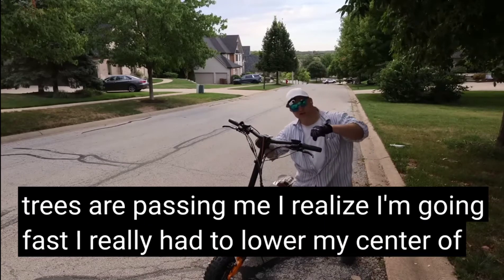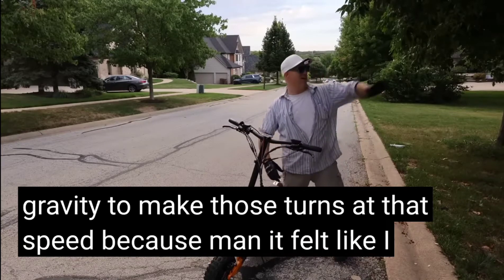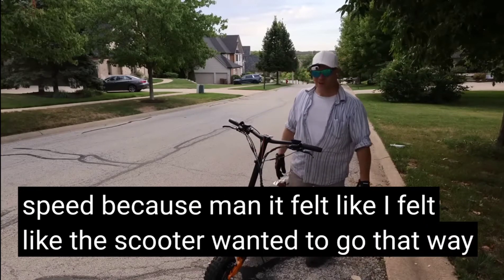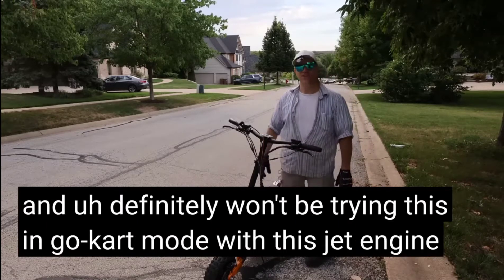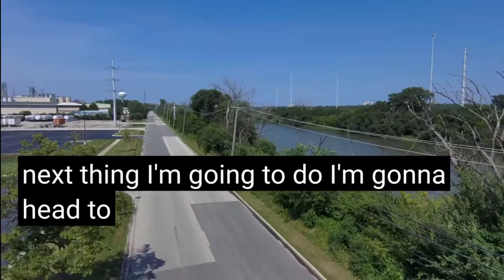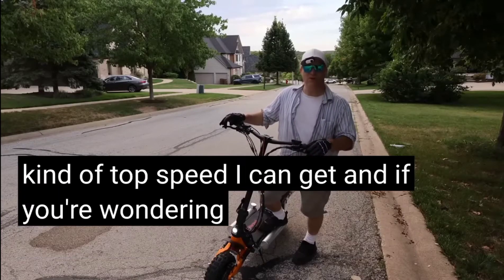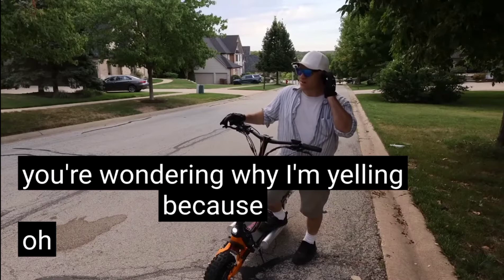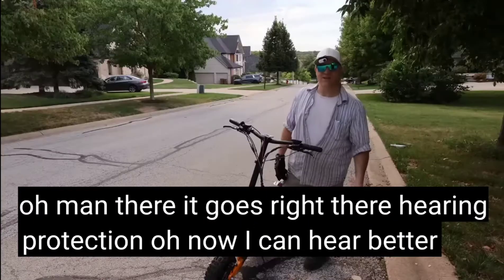I really had to lower my center of gravity to make those turns at that speed because it felt like the scooter wanted to go that way. I definitely won't be trying this in go-kart mode with this jet engine. Next thing I'm going to do is head to a straightaway and see what kind of top speed I can get. And if you're wondering why I'm yelling — hearing protection. Now I can hear better. Let's go.